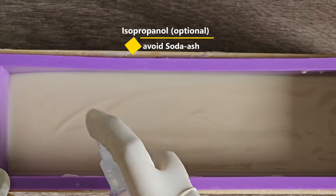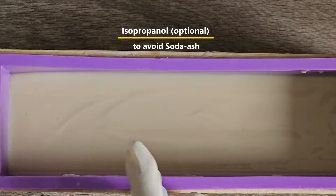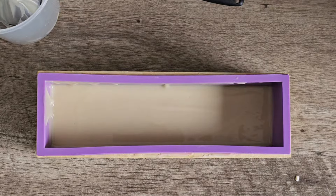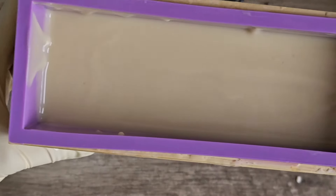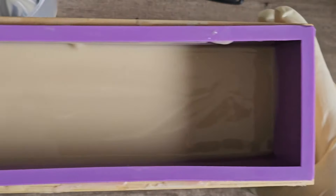This is an optional step: I spray the top of the soap with 98% isopropanol because sometimes a layer of soda ash gets deposited on top, and spraying it with isopropanol helps avoid that. Now I will leave it for two days.